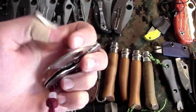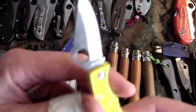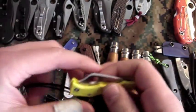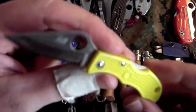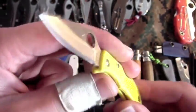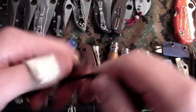Spyderco Cricket, given to me by my buddy Cosmo — doesn't see much pocket time but awesome little knife. Next up is my Spyderco Ladybug H1 Salt. Pretty sweet little knife — this one lives around my neck pretty much 24/7 in a little Kydex sheath that I made. I've been carrying this for about four months straight and it's still perfect — haven't oiled it, haven't cleaned it, blade's still nice and sharp. Awesome little backup knife.